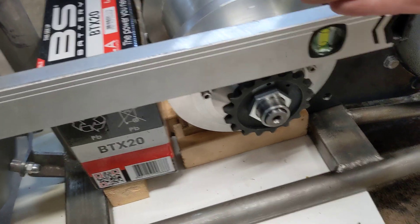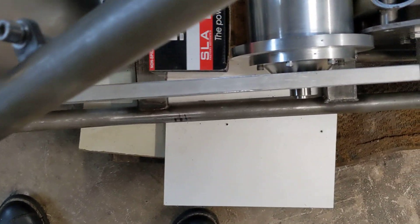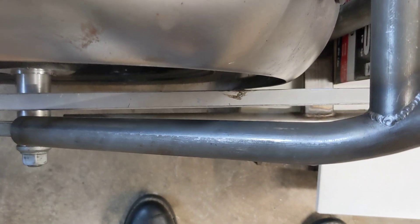Then by eye, looking down on the top of the frame rail, I get it roughly parallel to the bottom frame rail. And it looks like it is.